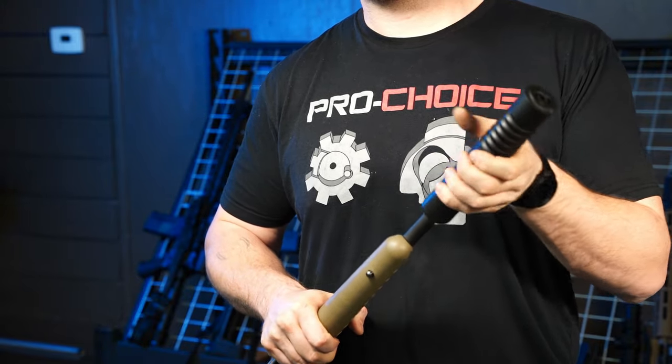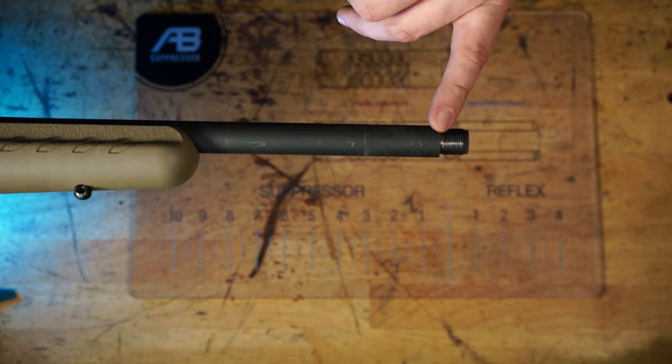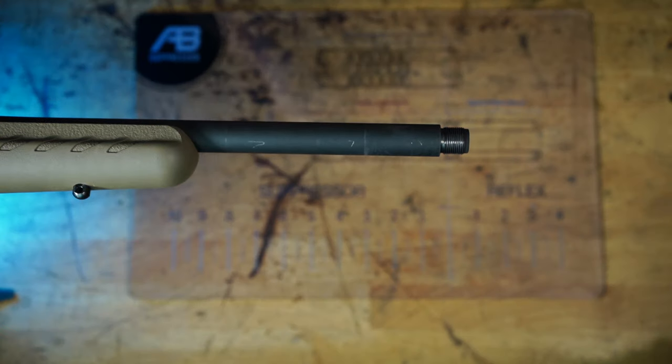For a bolt action rifle, you need to measure from the shoulder of the muzzle to the first obstruction, which in this case is the front of the fore end of the stock.